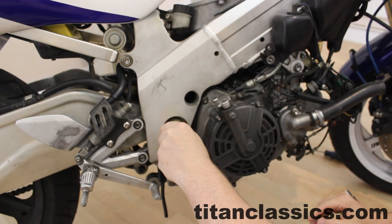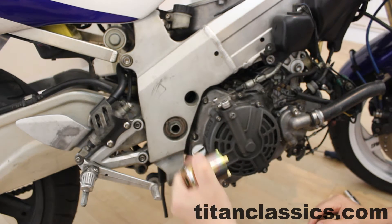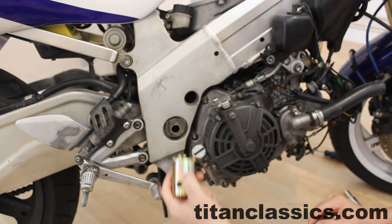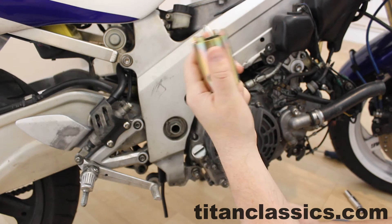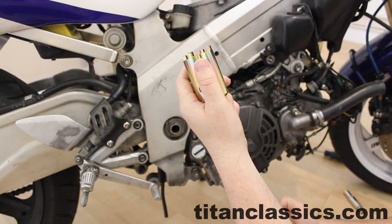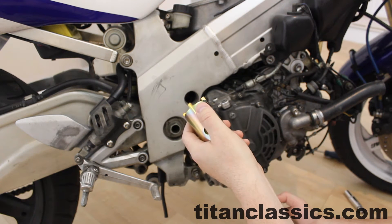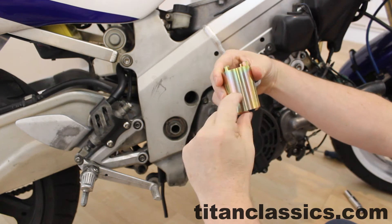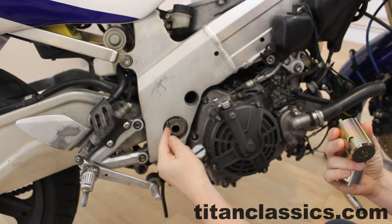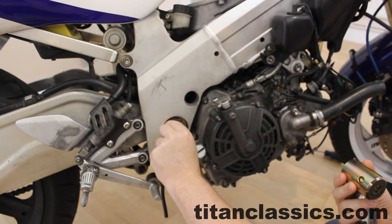It fits there and you torque that nut — on this model bike which is an RGV250SP — you torque it up to 90 Newton meters. Because this tool was so expensive, I bought one of those cheap copy tools off eBay that's about 15 pounds, but it's only about that deep so you can't actually fit it over this protrusion here, so it won't actually locate.